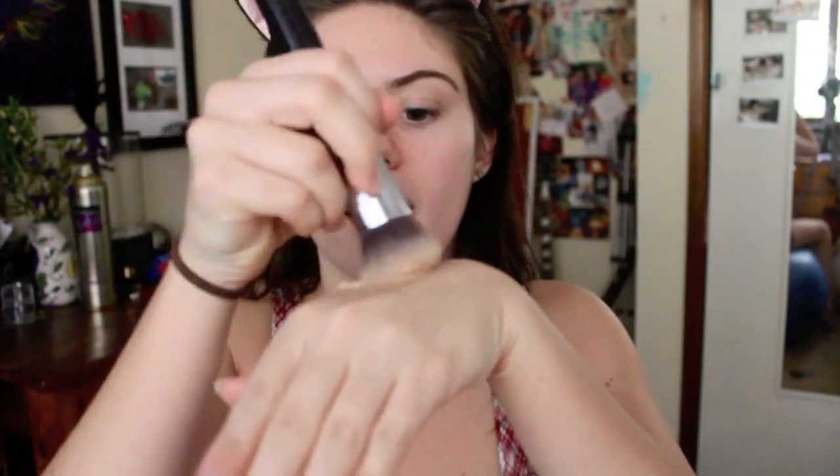I usually use this BB cream right here and because it makes my face look a little bit pale, I usually mix it with this foundation which is the Maybelline Fit Me one. That's probably too much. And then I usually mix them on the back of my hand and then apply it. I'm using this flat top round kabuki brush by Sigma and I'm just going to try to buff it all in. I just want to make sure it's blended and that it's all evenly covered.